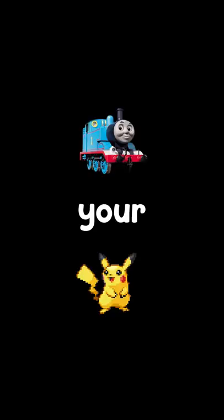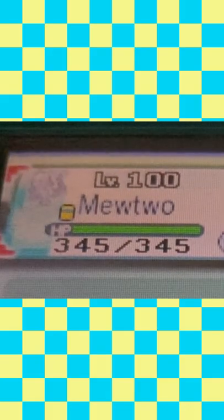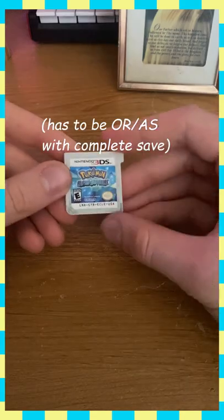Here's how you can train your Pokemon without ever battling. All you need is a 3DS, a Pokemon game, and a roll of tape.